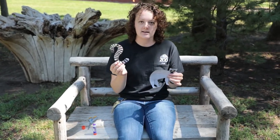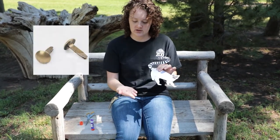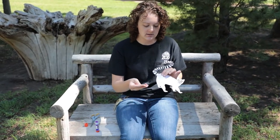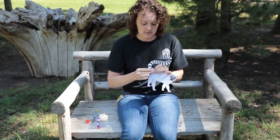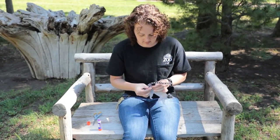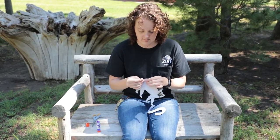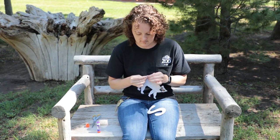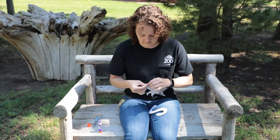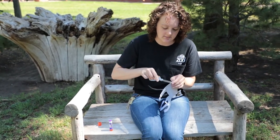Then we're gonna add the tail. We want to make it so that it moves, so we're gonna use a brad — which is just this little thing that you can find at stores — and we're just gonna poke it right through. You may have to use scissors if it's not wanting to poke through.